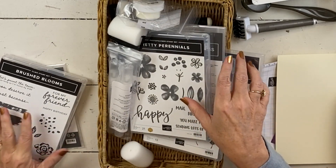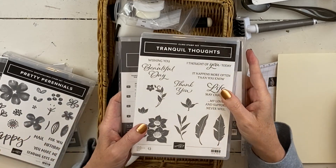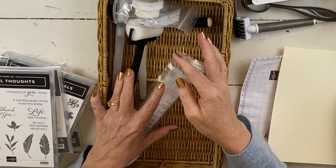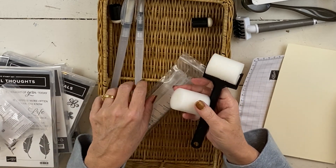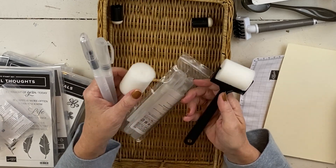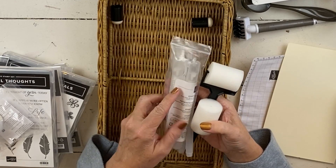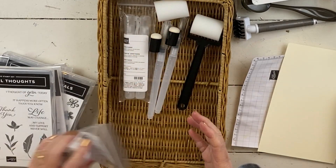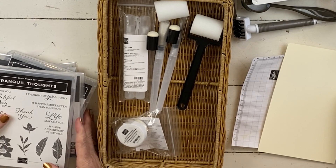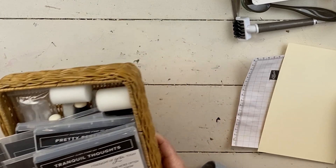We're going to do Brushed Blooms, Pretty Perennials, and today's video is also Tranquil Thoughts. We'll use clear stamping powder, do watercolor wash, watercolor resist, floating frame and museum frame techniques. We'll use sponge brayers, water painters, spritzers, and sponge daubers. You'll also need a heat tool, an embossing die cut machine, and an embossing heat tool. All the information is on my website, in my email, or on Facebook under my events.